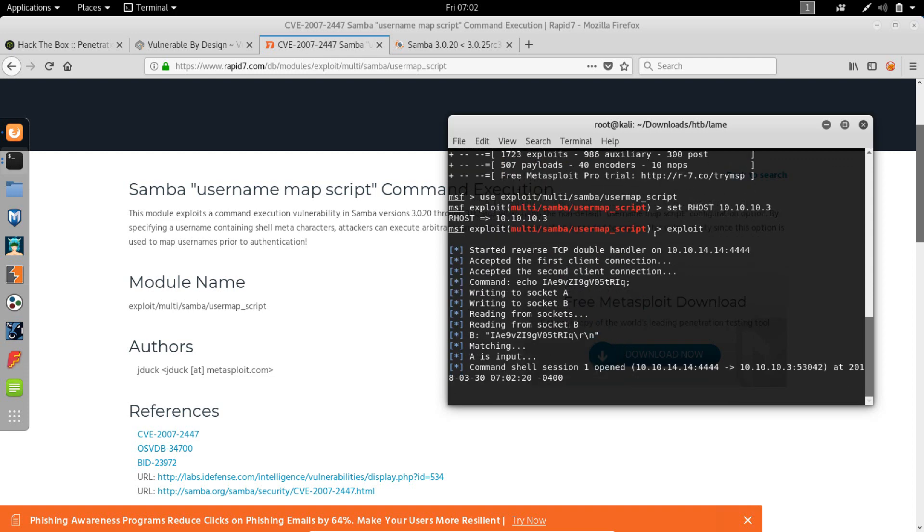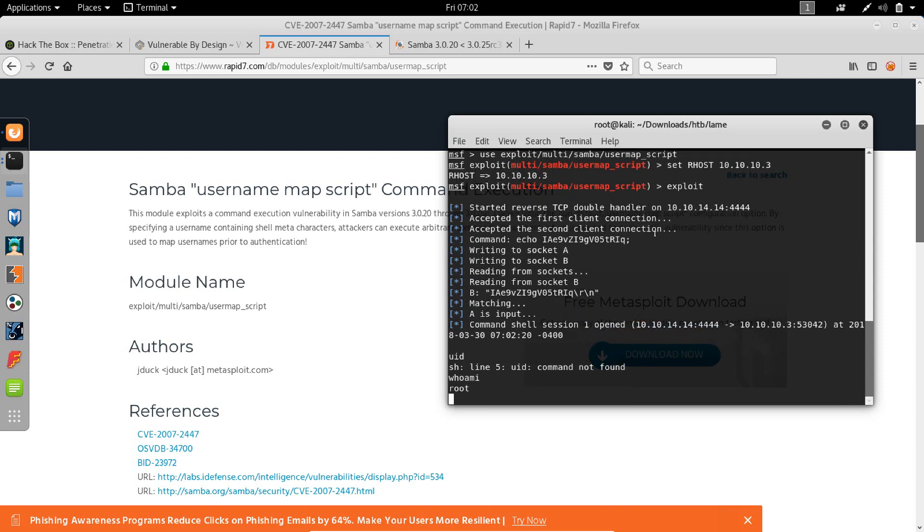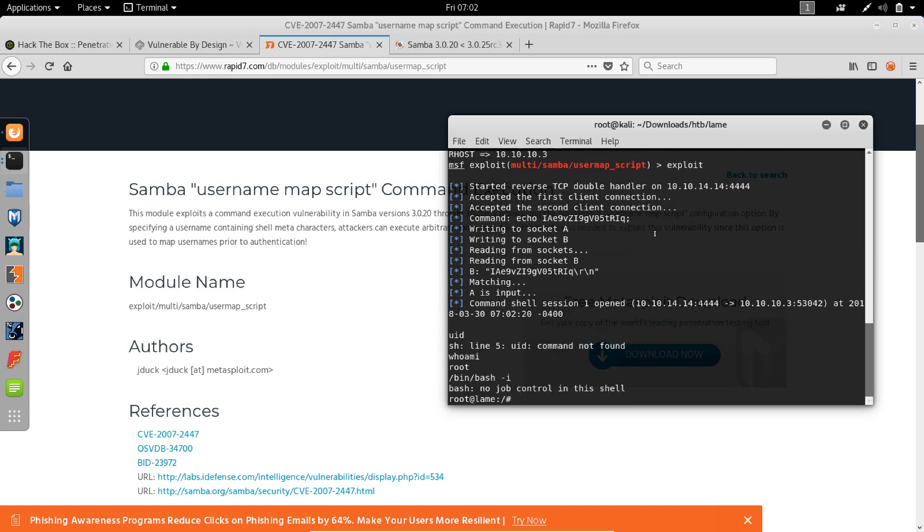Running the exploit now. One thing I have to mention is that the machines on Hack the Box — the purpose of all of them is to get the user flag and the root flag.